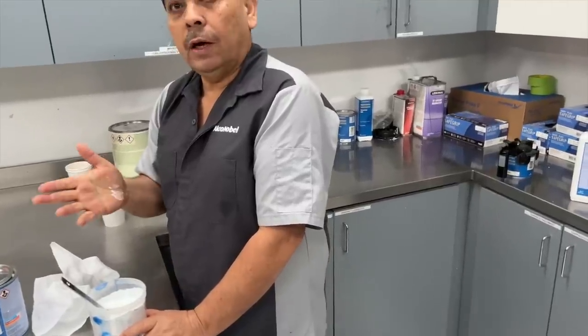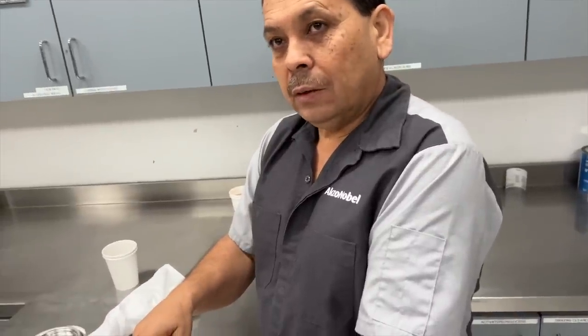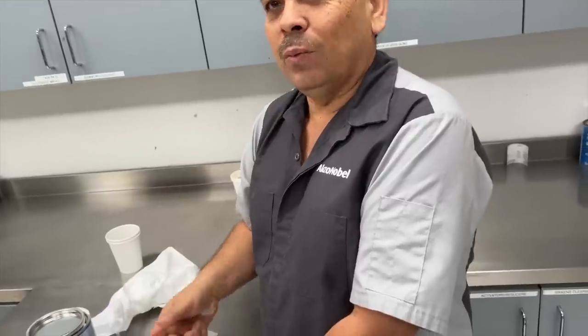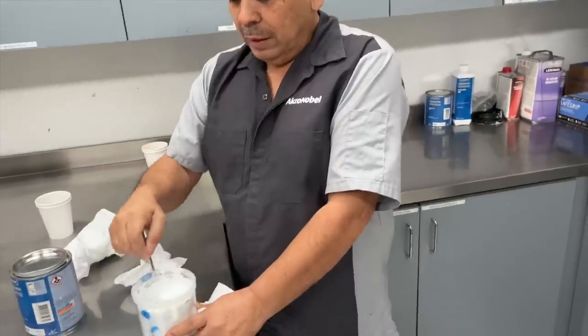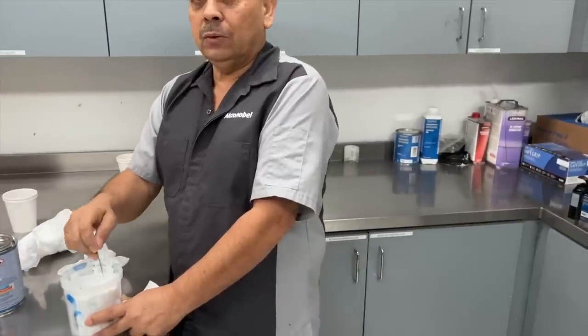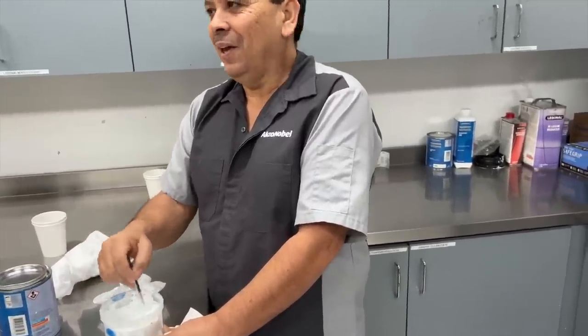Juan explains that they use what's called a water-based activator — though it's not actually water, it has its own mix. The activator is needed to activate all the corners and make sure the paint is going to dry properly. Without the activator, it would stay wet for a long time. The part is also too big to skip this step.